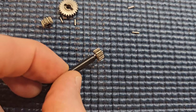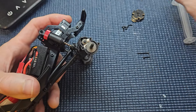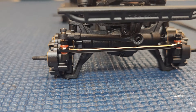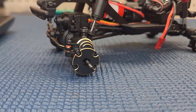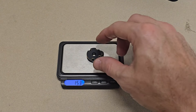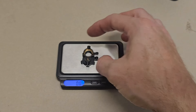Since we had the portal covers open, we also changed out the portal gears to the overdrive set that Red Cat offers. These portal gears are marked for front and rear on the bags, and new pins are included. On the rear set, you need to use those pins because they're shorter to accommodate a smaller gear. These are another really easy upgrade to swap out. When reinstalling them, we made sure to put some grease inside the portal box before attaching the brass portal cover.